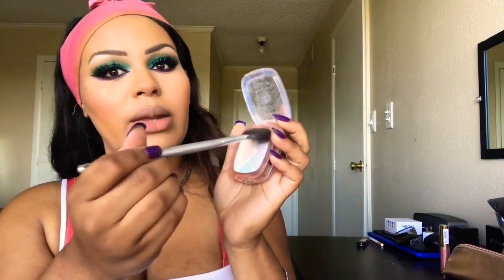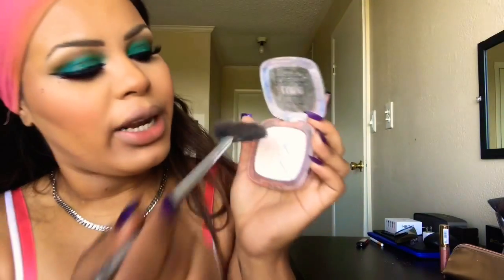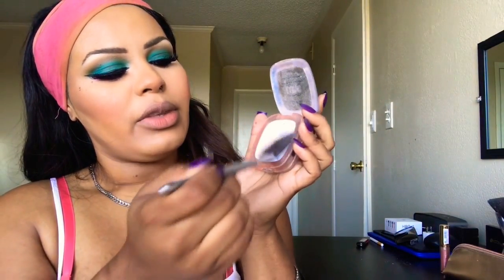Next we're going to take our fan brush — this is the L'Oreal True Match Lumi. I'm going to go in with this shade right at the top and just kind of swirl it all around and we're going to highlight. I really like this highlighter — it's nice and soft and it gives a nice wet effect to the skin.